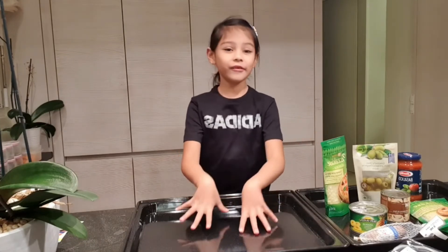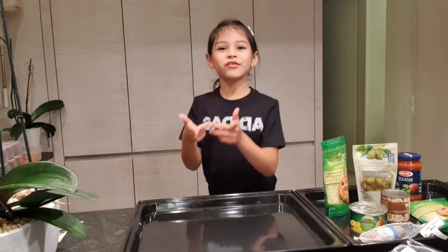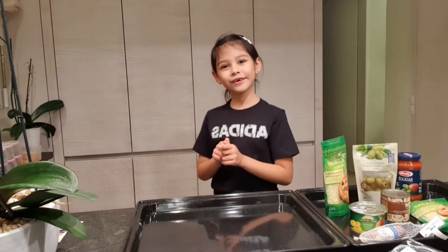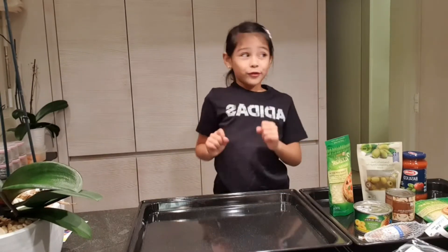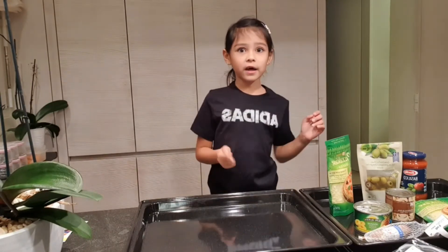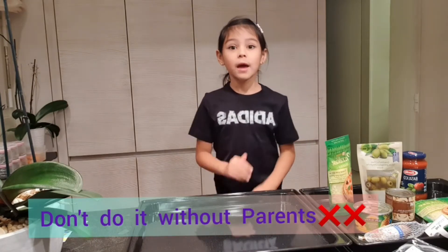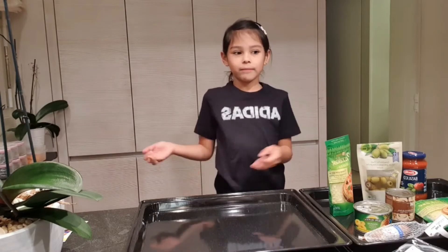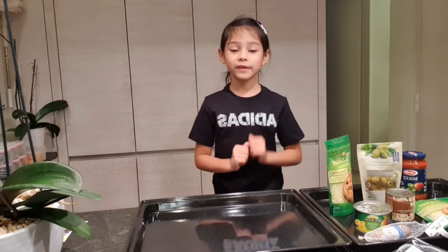These are the pans we're gonna use. Before we get started, please watch this video until the end, like, subscribe, and hit the notification bell so you'll be alerted to every single video I post. Also guys, if you put the dough and pizza in the oven, do not do it without your parents — it's really hot and you can burn yourself.